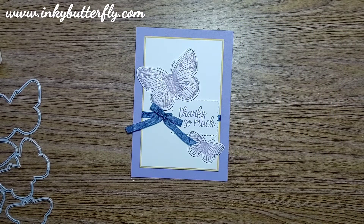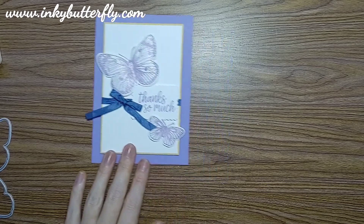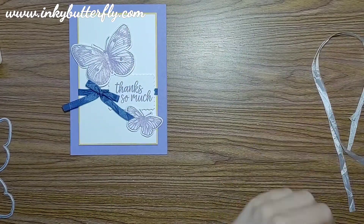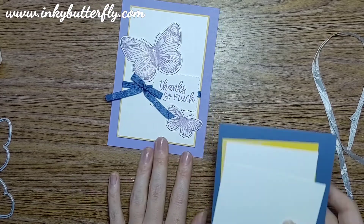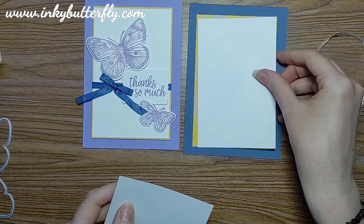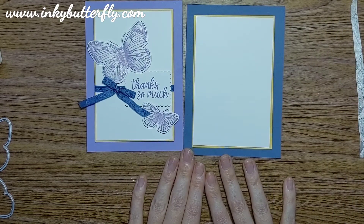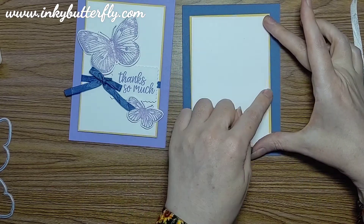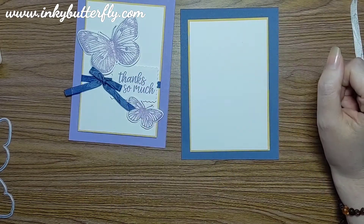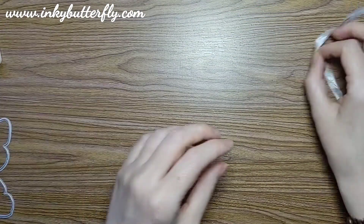In true 'inky' style, I'm swapping up some colors. I've brought in more white seam binding ribbon to color in Highland Heather instead, basically inverting the blue and the purple. I'm going to use a Misty Moonlight card base, stick with the Daffodil and white layers. The basic white layer is three and a quarter inches by five, and the Daffodil mat is an extra eighth of an inch all the way around.